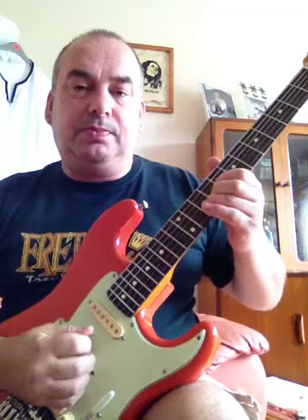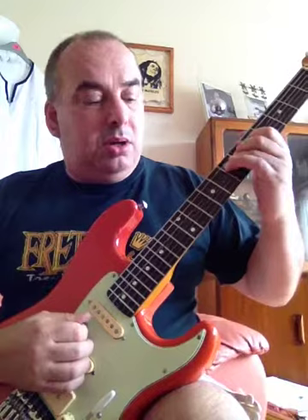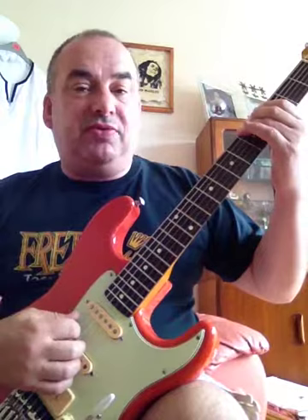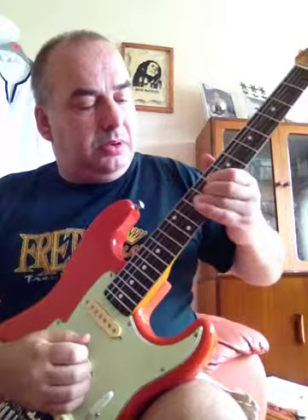3rd string 14th fret. 4th string 7th fret. 5th string 12th fret. And the 6th string 5th fret. Now in case you have not already noticed, I am so pleased that it is consistent. If I just whizz through all 6 strings from top to bottom again — I am applying quite a lot of motion, but as you can surely hear, it is not going grossly out of tune.